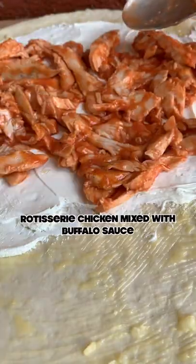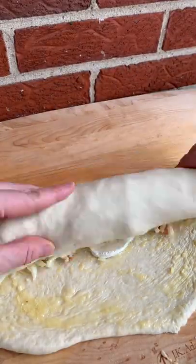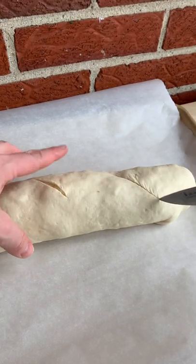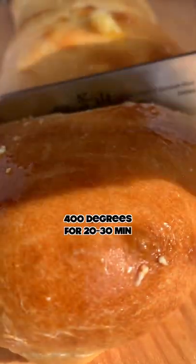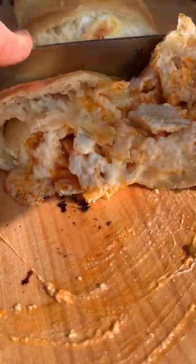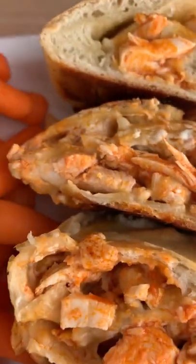Finally, the buffalo chicken stromboli. This is going to go quick: garlic, butter, cream cheese, buffalo chicken, pepper jack. Roll it up like a burrito. Pat the baby. Score it. Egg wash, 400 degrees, 20 to 30 minutes until golden brown and crispy. Serve it with ranch and veggies — you know, for balance. So, which one are you choosing?